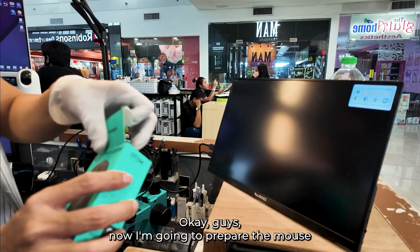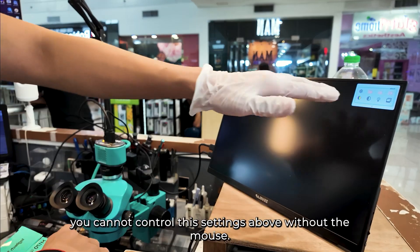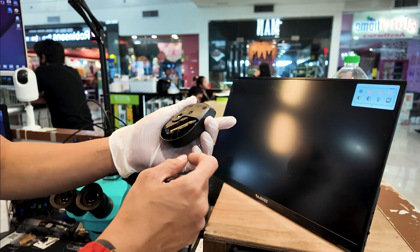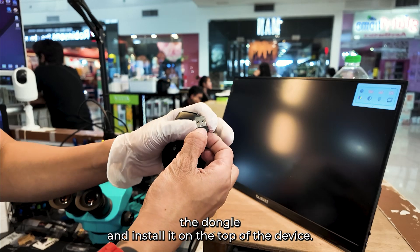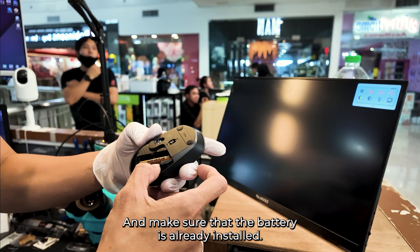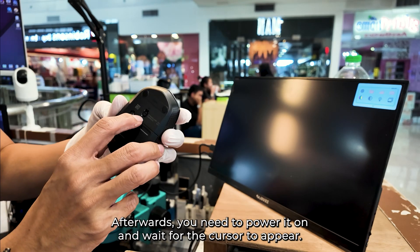Now I'm going to prepare the mouse, because as you can see, you cannot control the settings without the mouse. First, you need to get the dongle and install it on the top of the device. Make sure that the battery is already installed — it's a double-A battery. Afterwards, power it on and wait for the cursor to appear.